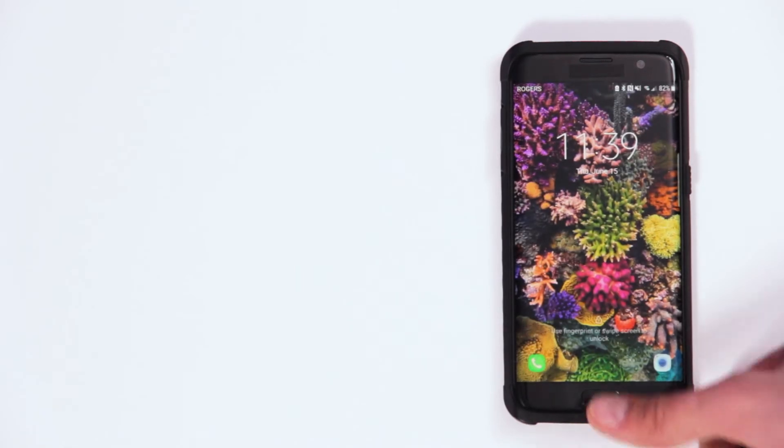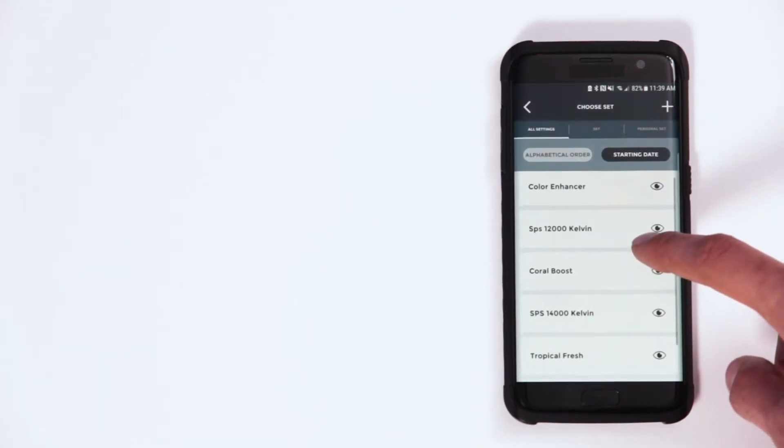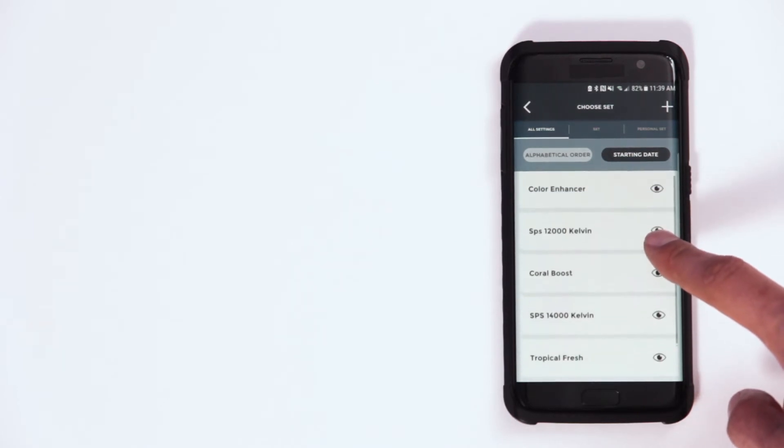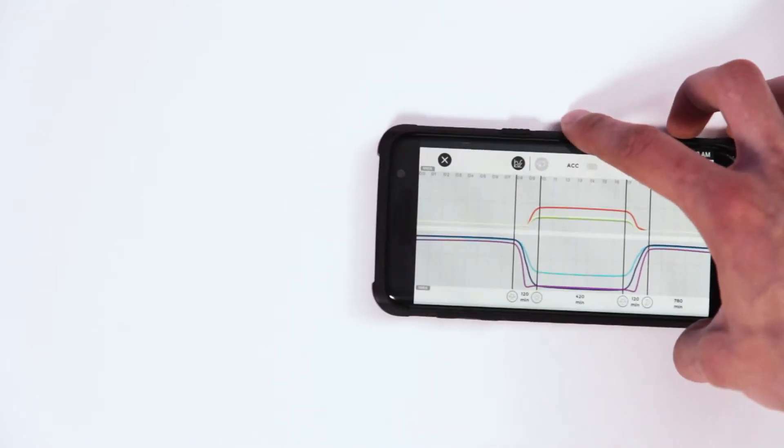The LRM is completely programmable with the user-friendly Akamai app, available for iOS and Android devices. You can either set up your own custom lighting schedule through the app or choose from one of our presets, and you'll have full control over color, intensity, and duration. The lighting of your aquarium is completely and literally in your hands.